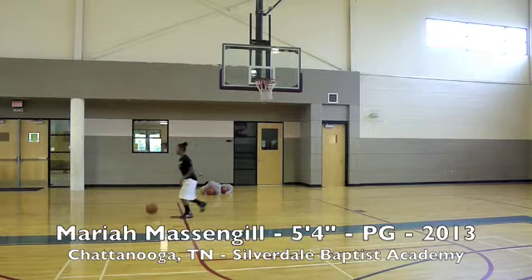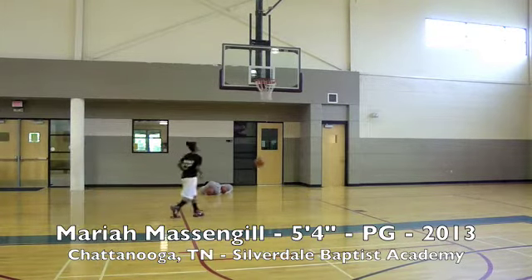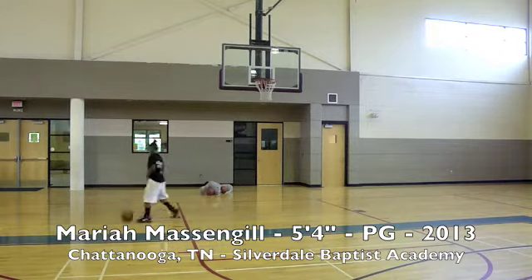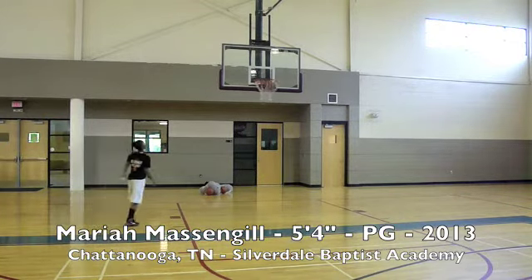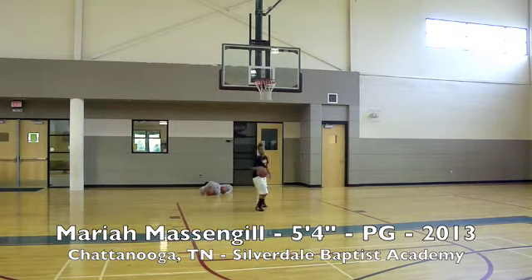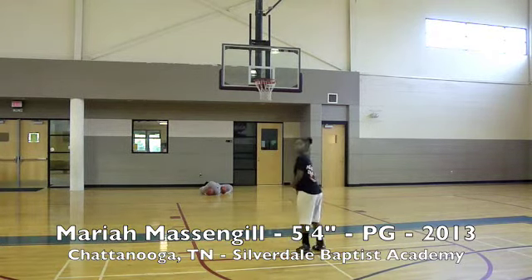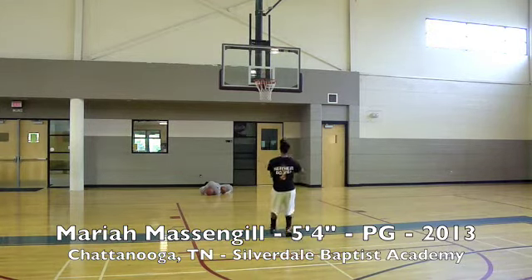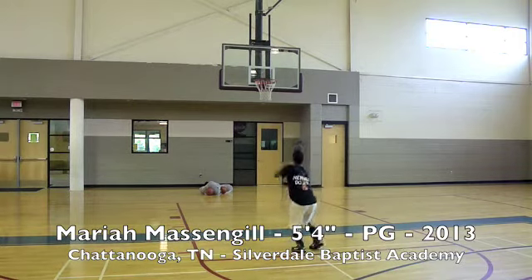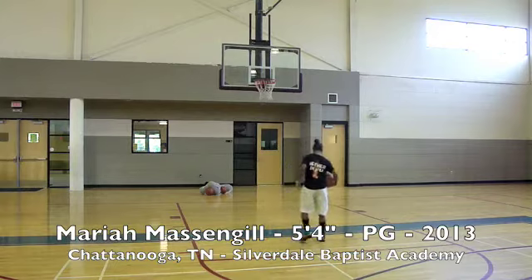Mariah Massingale is a guard out of Tennessee, right out of Chattanooga. In this first clip, we get right into shooting. One of the things we talked about with her: she has a tendency to dip the ball a little bit and start her shooting pocket a little bit low. So we talked about getting that pocket higher first and foremost, and as she finishes her release, making sure that her elbow is above her eye. You can see her talking about that same thing — trying to get herself squared, get her body ready, get her feet underneath her, and hold her follow-through with her elbow finishing over the top.